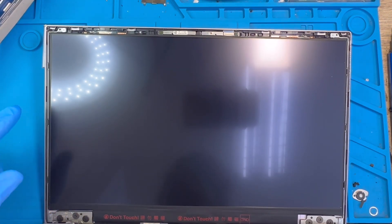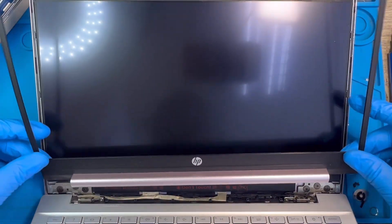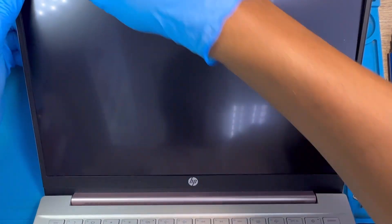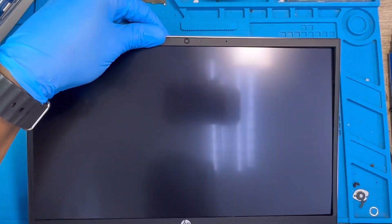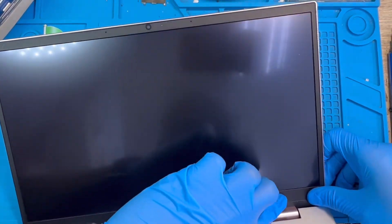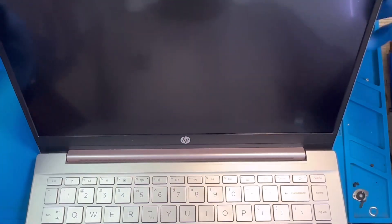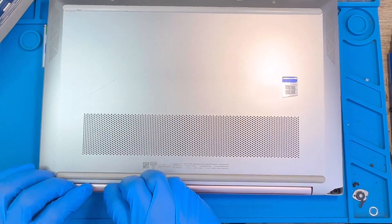Then put back the frame. Start from the bottom side first — put it down in place, make sure the bottom is resting, then close the surrounding clips. Make sure you close everything very nicely. To close the bottom part, close the screen like this and close the back. You'll see the black edge — just press it inside like this.